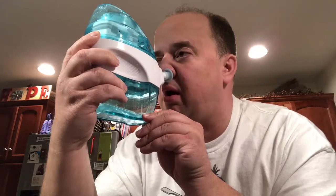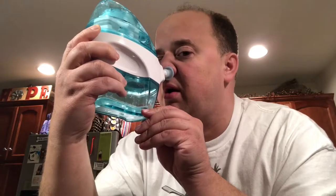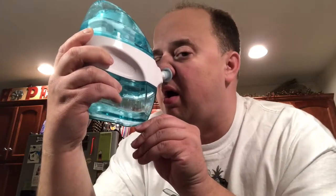And there you see it working, going through the sinus cavity. I don't really feel anything else.